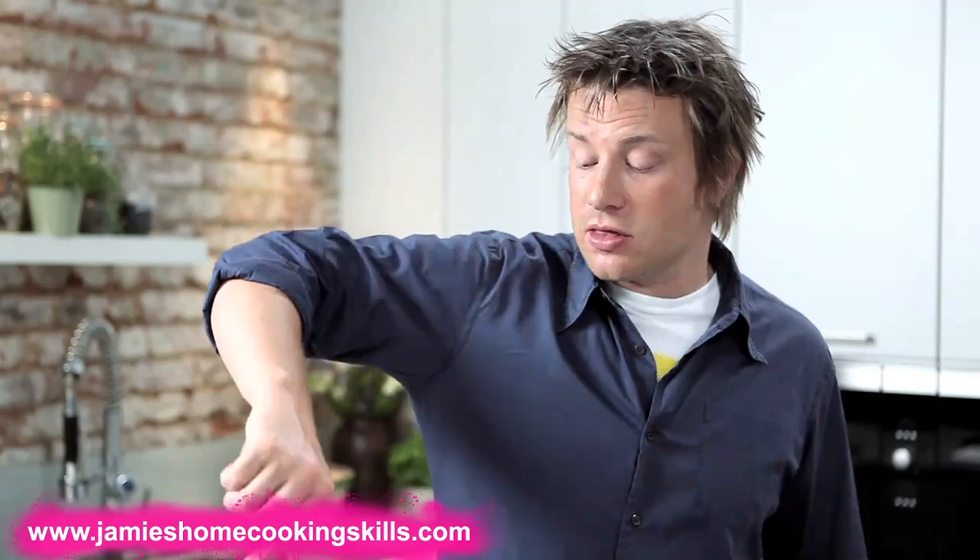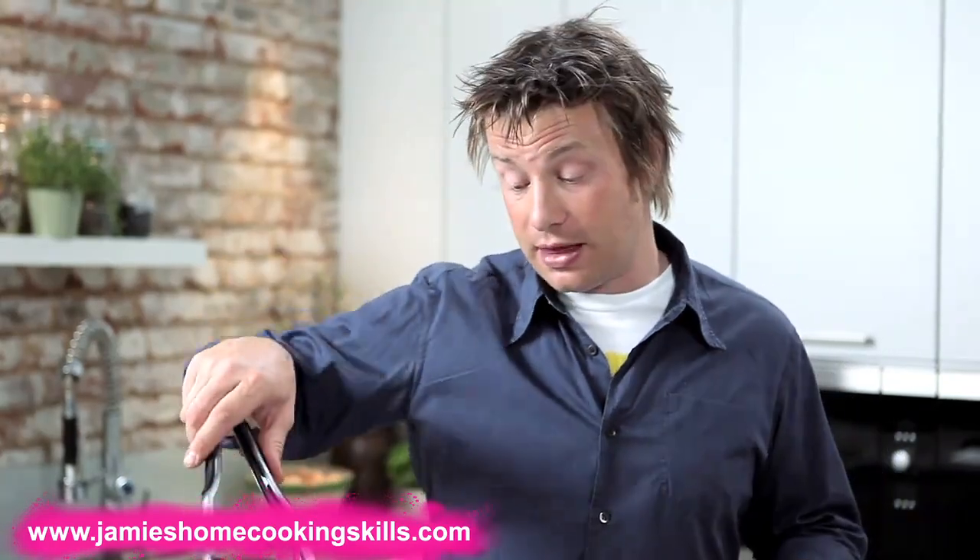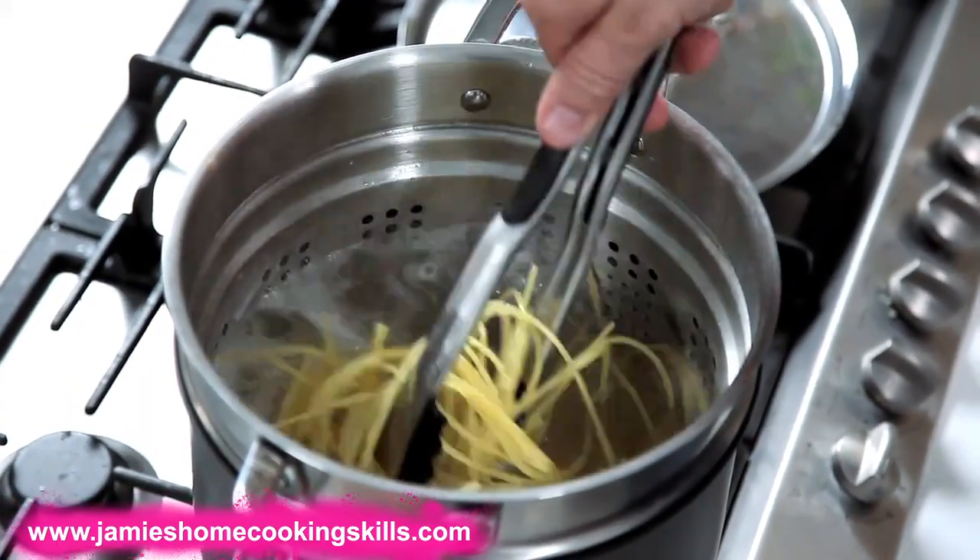Give it a good stir. Some people say you can put a bit of olive oil in the pasta — that won't hurt it. But to be honest, you don't have to do that. Sometimes I do it if I'm cooking ravioli, which is quite helpful. Give it a good mix.